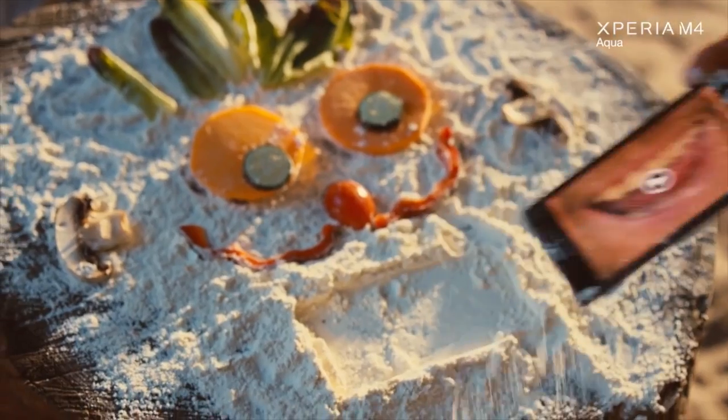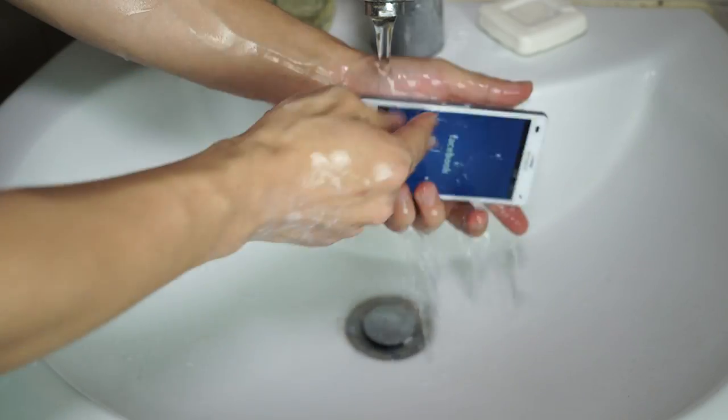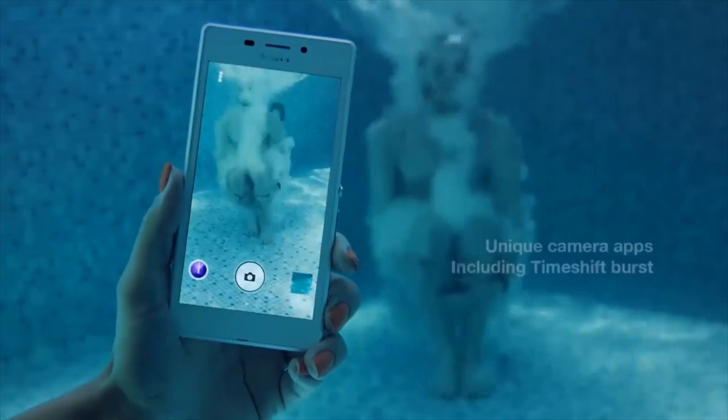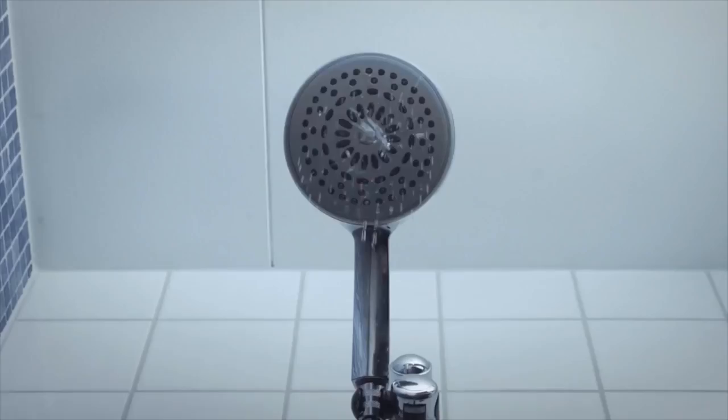And of course, as its name implies, it's also waterproof. I'll admit, you don't need a waterproof feature every day. But it's also great when you just feel icky and want to give your phone a nice rinse, or if you want to take photos in the pool or the shower. Don't worry, I won't judge.